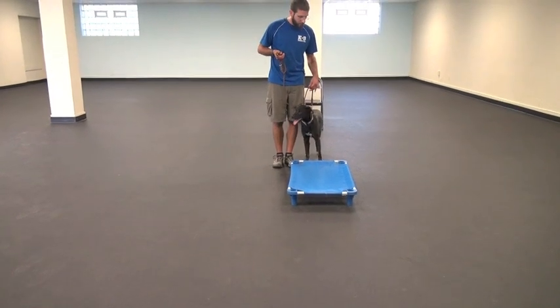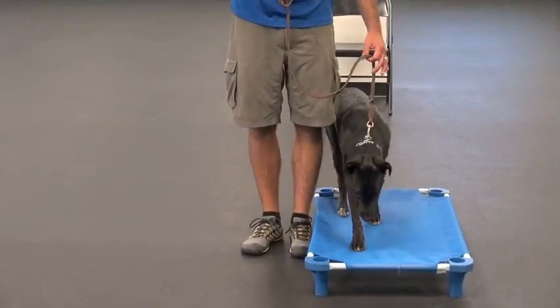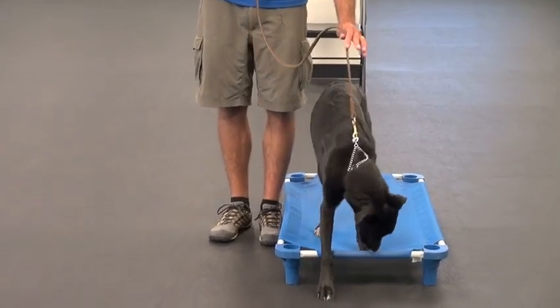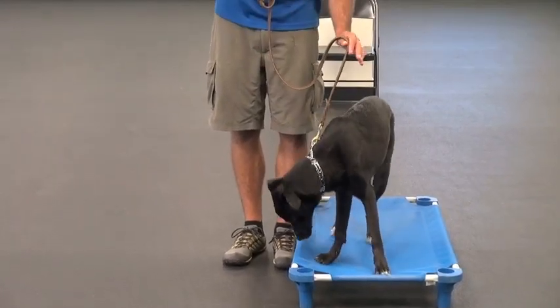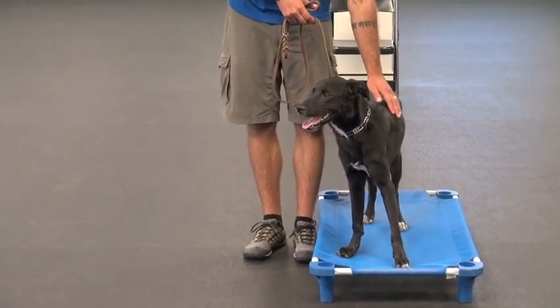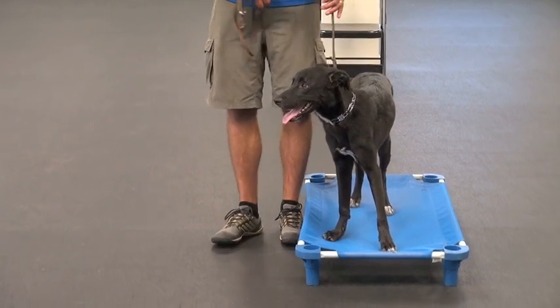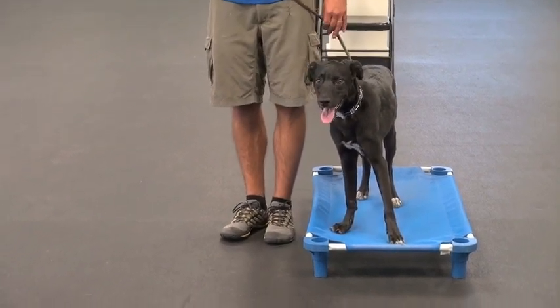The place command is a great way to get the understanding that pressure means make a different choice, and the release of pressure means you're doing a good job. You can also see that now that he's here, he's already starting to get a little more comfortable with my touch — he's starting to trust me a little bit more and stabilize a little bit more in general.